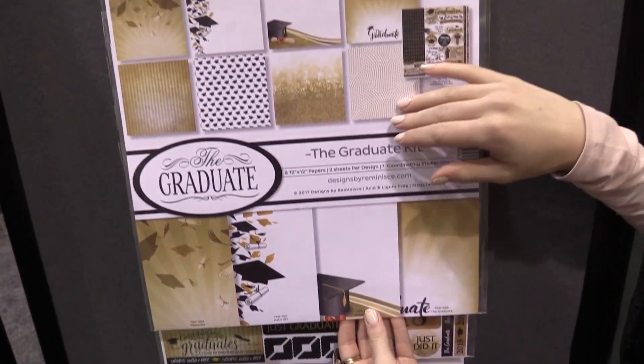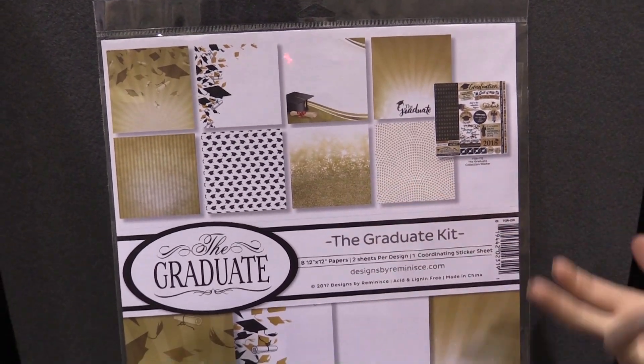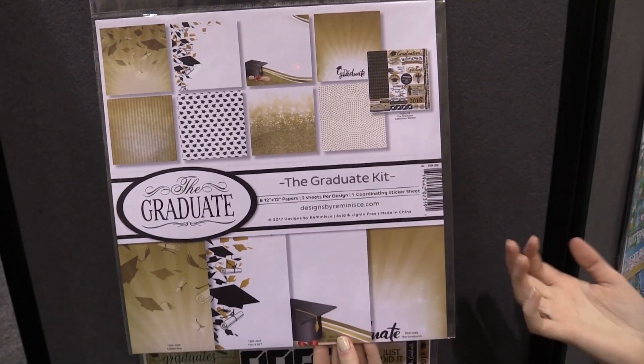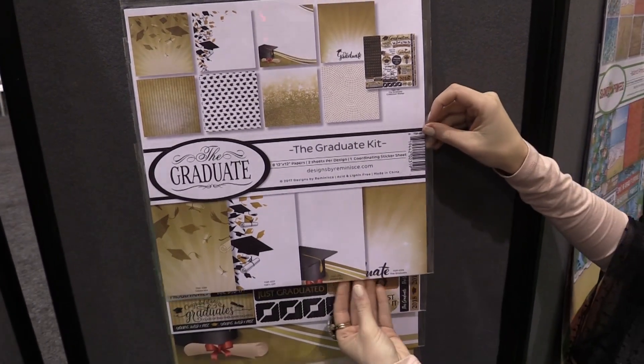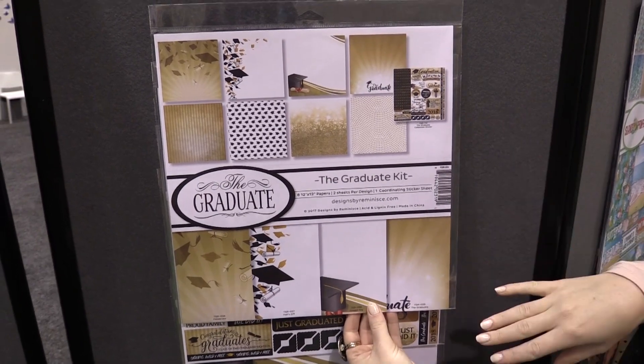Another thing I like about it is that if you don't use all the papers for graduation, some of them work really well with New Year's and other events because they have that kind of sparkly New Year's color palette. This is the kit if you want everything in one — it has eight 12x12 papers, two sheets per design.